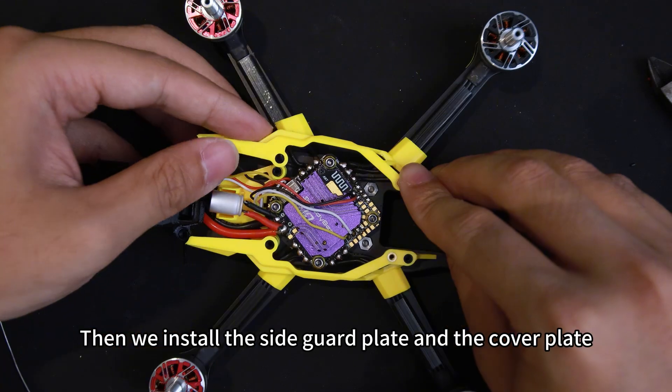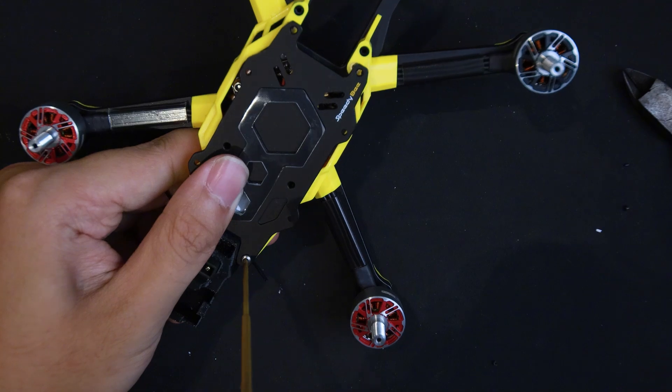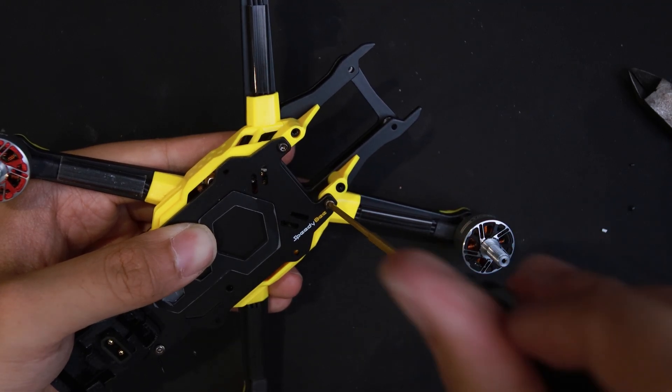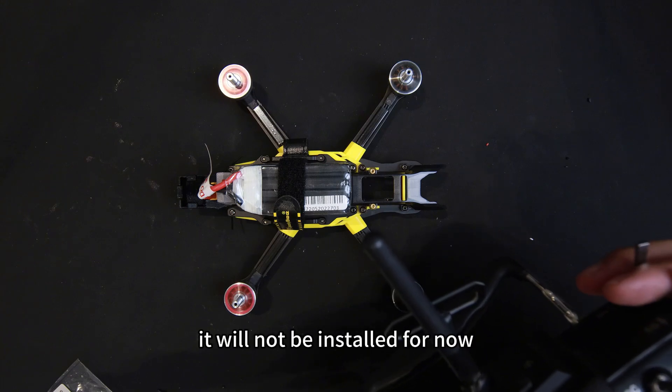Then we install the side guard plate and the cover plate, and that's it. Note that DTEX can be directly plugged in using O4 wiring, but since O4 requires an additional purchase, it will not be installed for now.